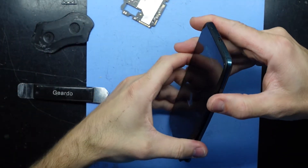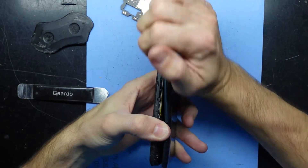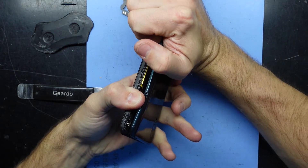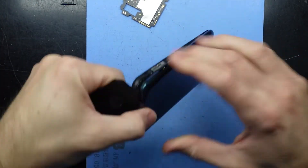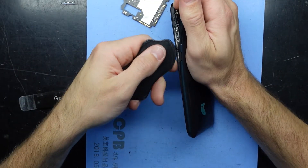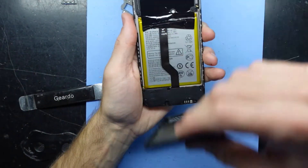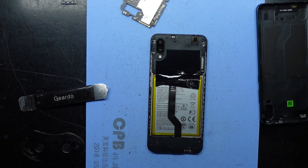I just accidentally turned that on — well, you get that sometimes. There we go, now we're in. I'm going to take out the screws in this top section.